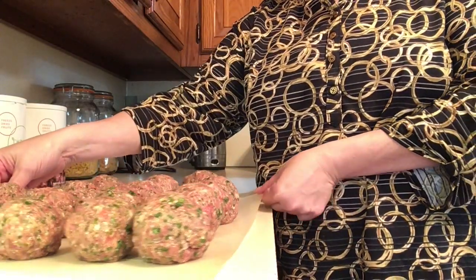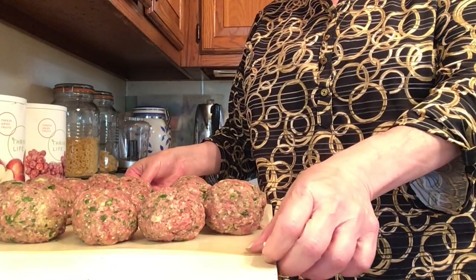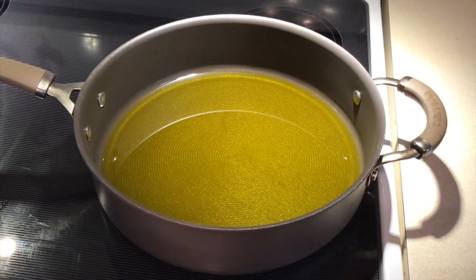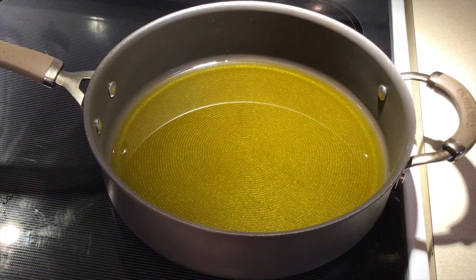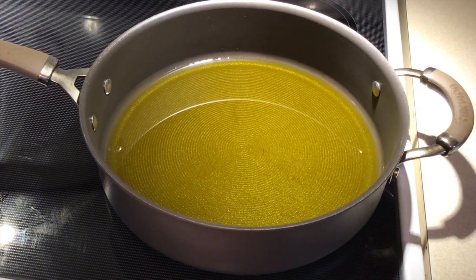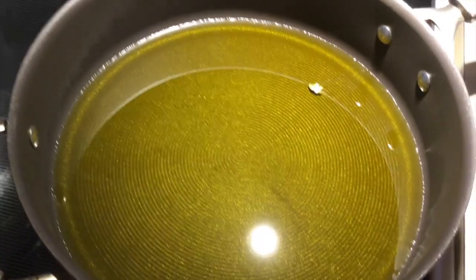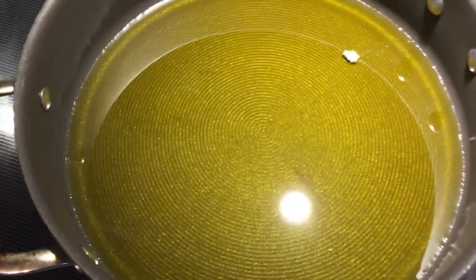They're all rolled out — don't they look absolutely delicious? They smell excellent. Now we're gonna start frying them on medium heat. I put some olive oil on the bottom of the pan. Do you see how beautifully green that olive oil is? I'm going to wait until it gets up to temperature and then put the meatballs in.